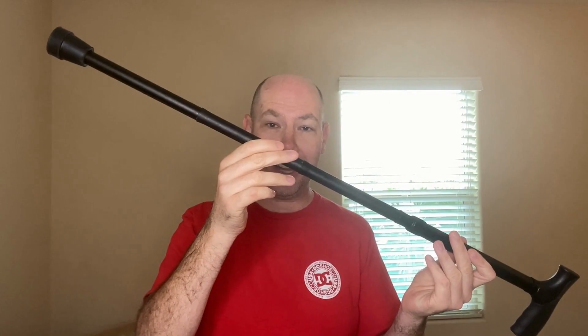Now let me show you how this cane folds out and how to adjust the length. It's very easy — you just take this top section here and it snaps into this part, and this part snaps into this part, and this part snaps in here, and there you have your full length cane.